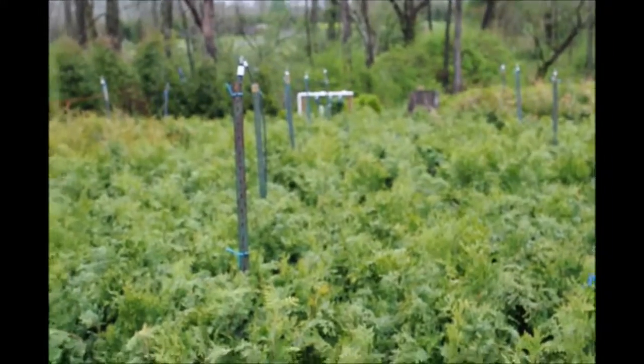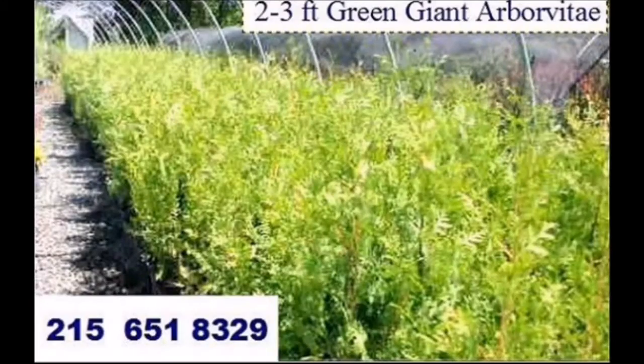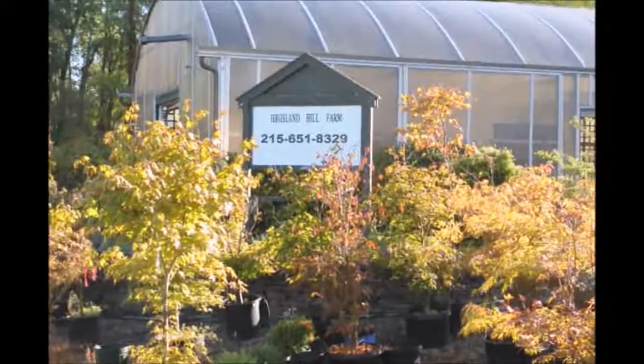You can give us a call at 215-651-8329. Thank you for visiting Highland Hill Farm in Bucks County, PA.